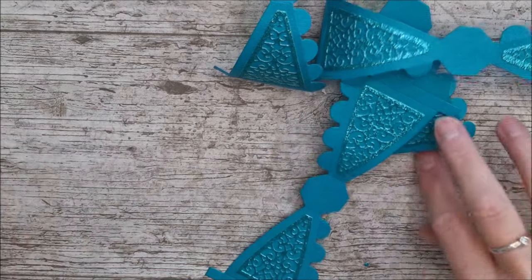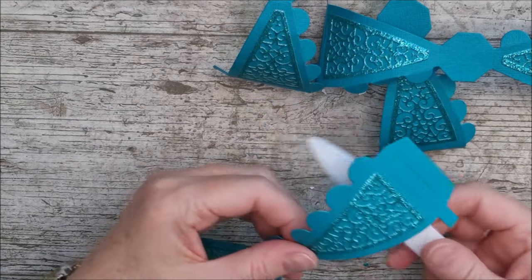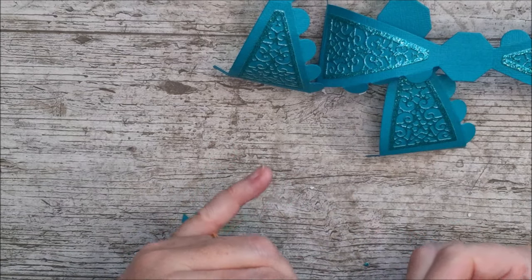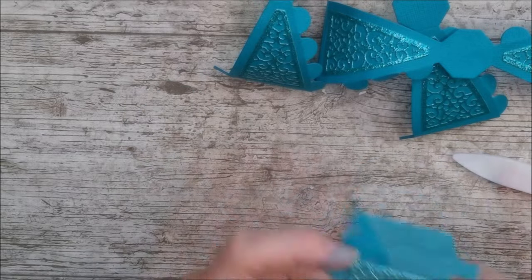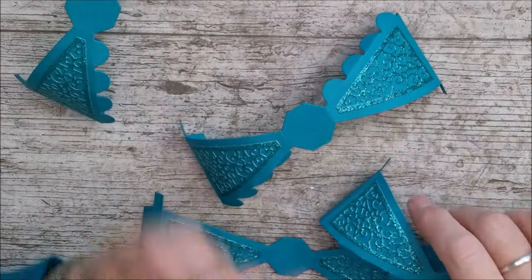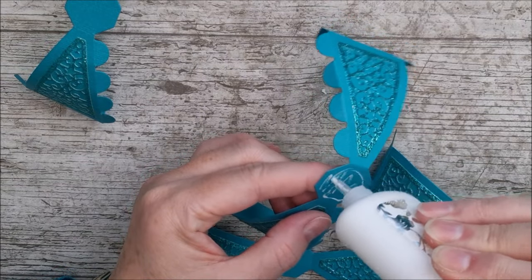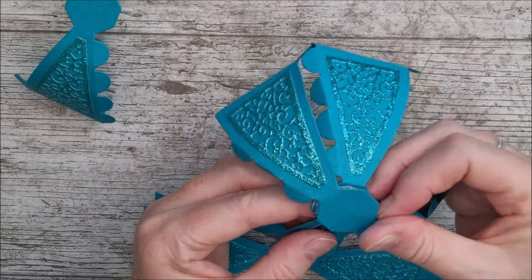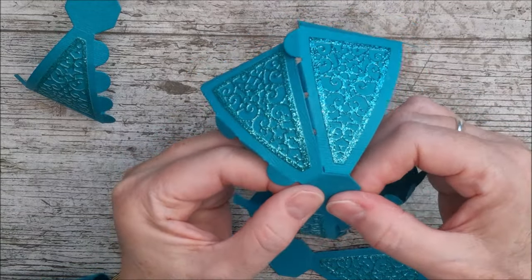Once all the panels are glued on, give each piece just a slight curl with a bone folder — it's easier to do from the flat edge while the tabs are still unfolded. That gives it just a little curl. Then you can go ahead and join the four pieces together. Put glue on the centre point, out to the edges — it's important to get as close to the edge as possible. Line everything up really well before moving on.